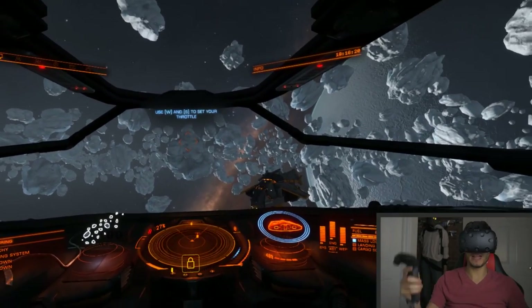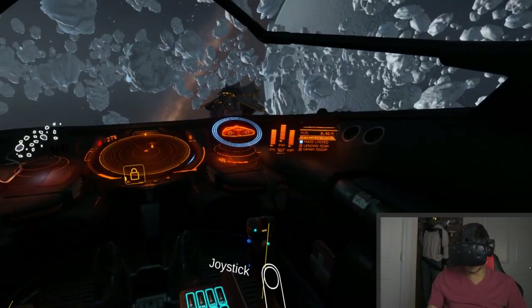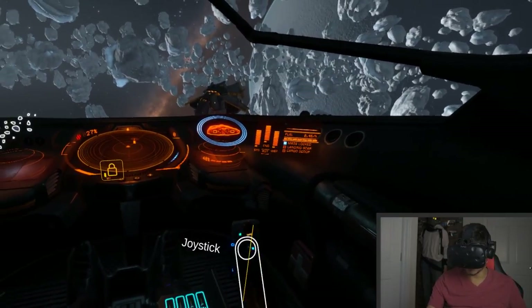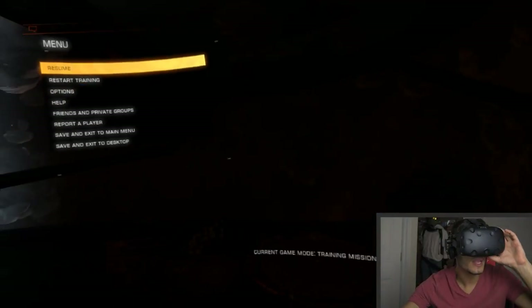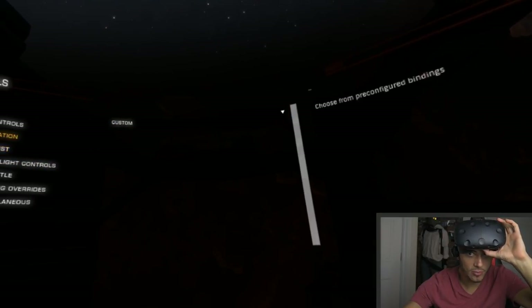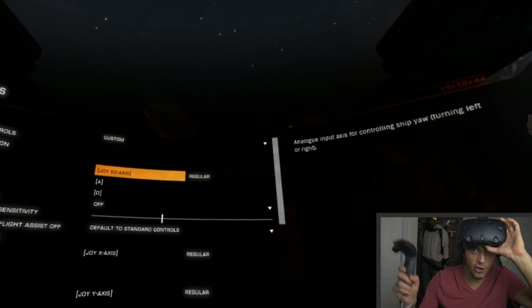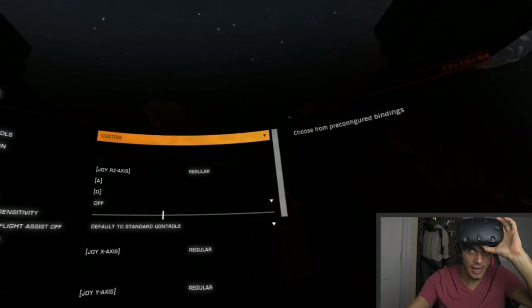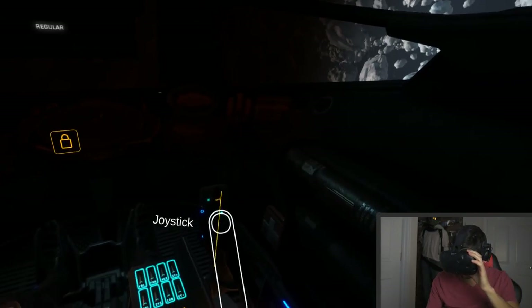So here we are in the game. The first thing to do is press both menu buttons together for a few seconds to reset position — this places your hands exactly where they should be. You can see the menu, the throttle, and the virtual joystick. Now we need to assign the buttons. Use your mouse, go to Options, then Controls. Start with Flight Rotation and assign the three axes: yaw, roll, and pitch.